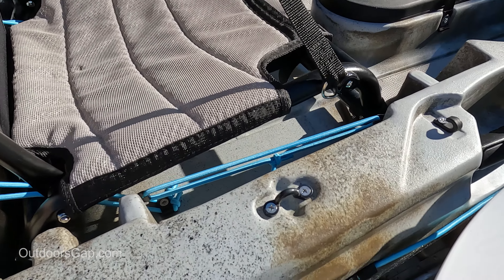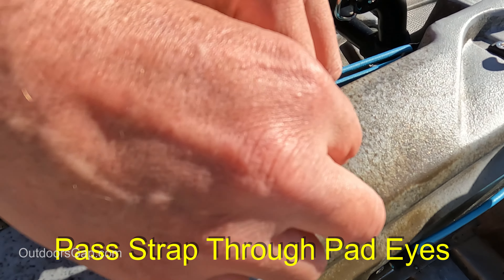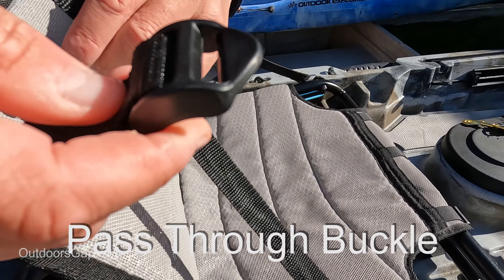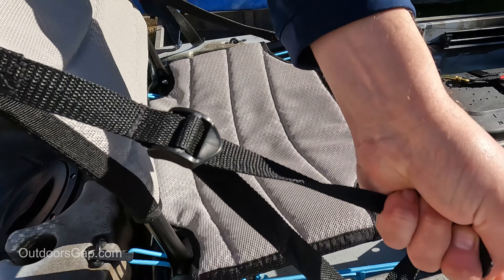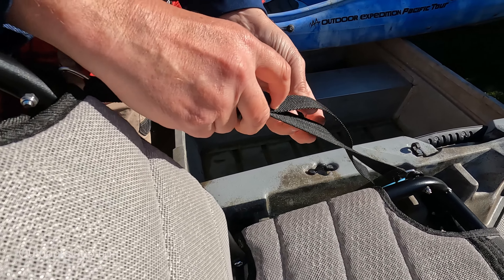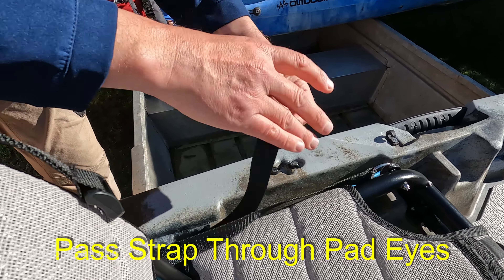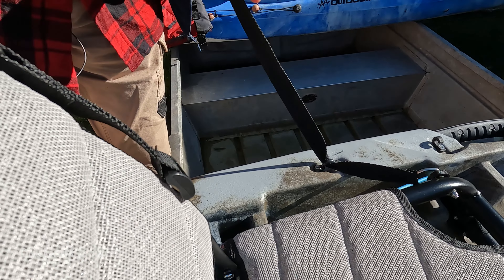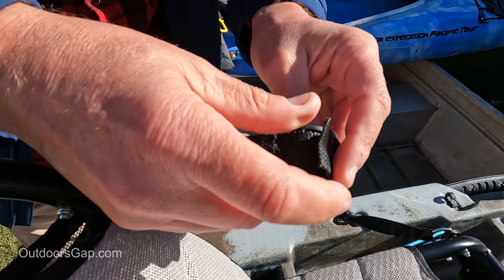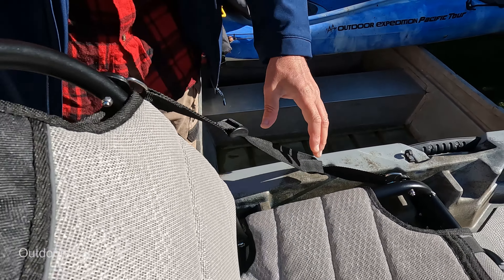Now we're going to get the strap and pass it through the pad eyes and pass it through the buckle. Tighten that up, then do the same for the other side — undo the strap on the buckle, put the strap through the pad eye, pass the strap back through the buckle, and tighten up.